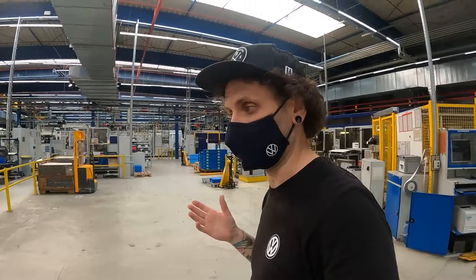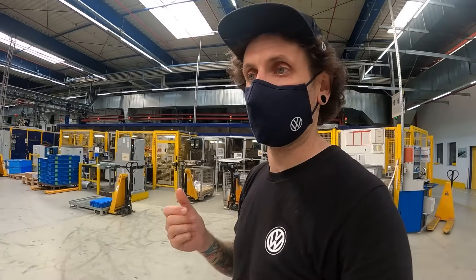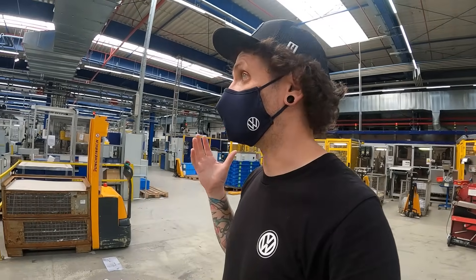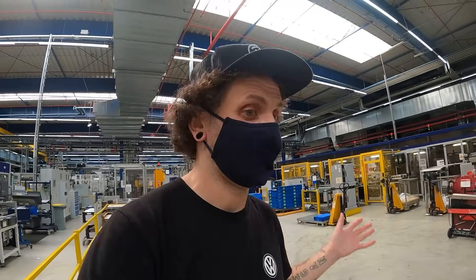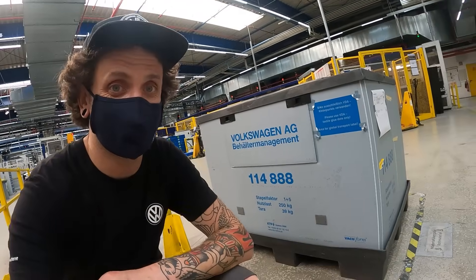Hengst has factories all over the world because they keep everything in-house — filters from Europe, the Far East, all over, but all their own factories. I can't believe they've let me run wild in here. I saw aluminum being melted and turned into an oil filter housing. This is a dream — almost a lifetime dream. To find this production line with the OE VW parts is almost indescribable. I am a kid in a candy store, learning another part of what goes into producing these things we absolutely love. Massive thanks to Hengst for doing this.